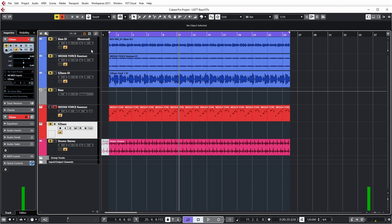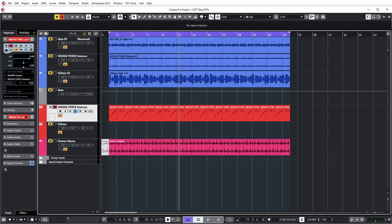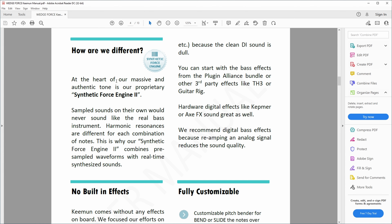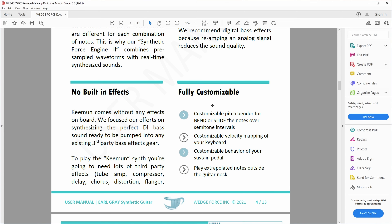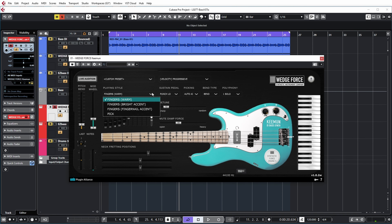Now usually these bass virtual instruments have lots more, so I'm definitely not using all their features. Over here you can see the virtual instrument track with the WedgeForce Keyman, and as you can see it's actually the model of a P-Bass. At the heart of their authentic tone is their proprietary synthetic force engine, which makes sure that there are different harmonic resonances for each combination of notes you're playing. They have no built-in effects, but they do have customizable pitch bending or sliding, customizable velocity map, and customizable sustain pedal behavior. I've set the playing style to fingers, warm, because that's what I've been using on my Fender P-Bass.